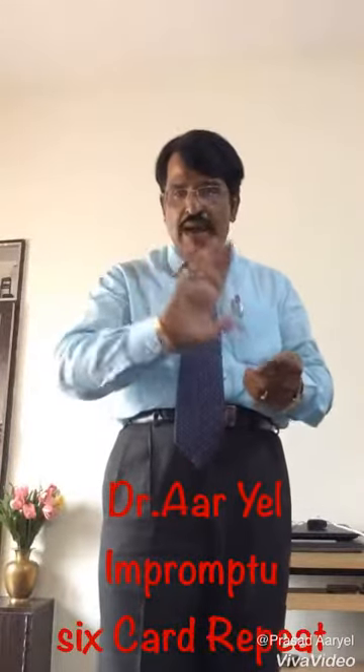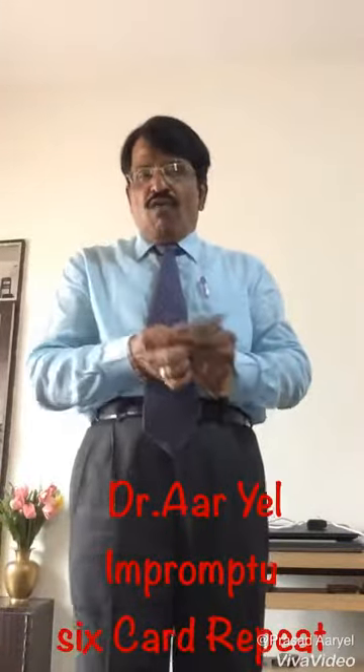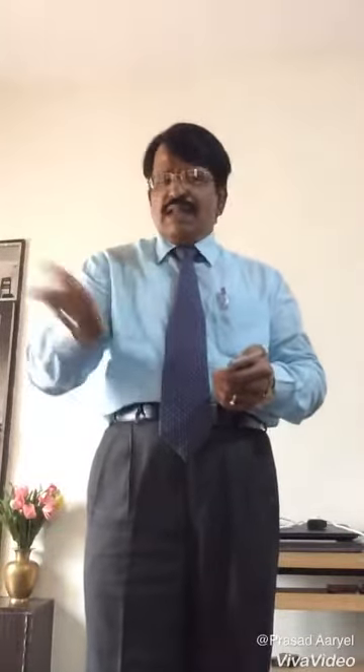If you do like this, I am showing you again the buckle count — one, two, three, four, five, six. The rhythm and the timing should be the same throughout the routine. So if you do like this, it will be successful. I will show you the presentation.